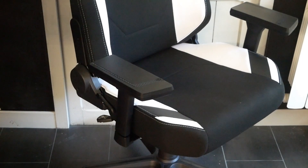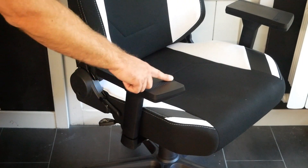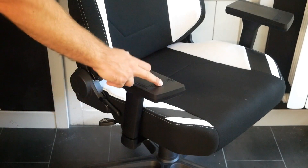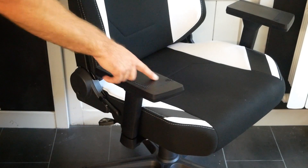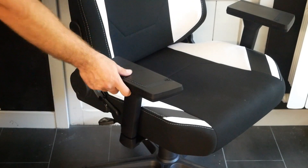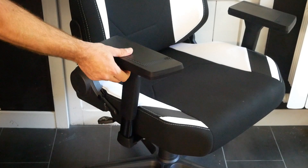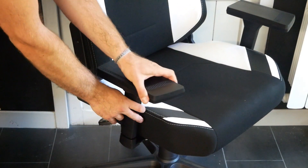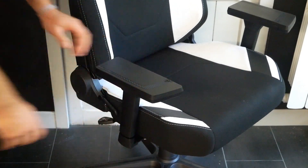Au niveau des accoudoirs, on va avoir du similicarbone. C'est un plastique qui reprend la forme du carbone, et on trouve ça vraiment très joli puisque ça vient bien se marier avec le reste du siège. On a le logo Nitro Concept qui est gravé à l'intérieur de cette partie en carbone. Pour l'accoudoir, il n'y a pas de jeu. Réglage en 3D : ça monte, ça descend, vous pouvez l'avancer, le reculer et également le tourner sur les côtés.